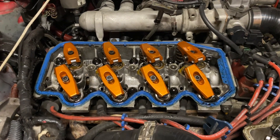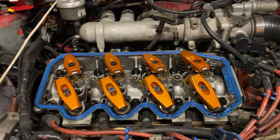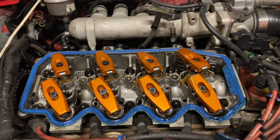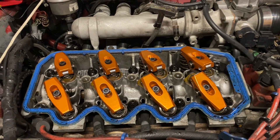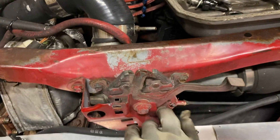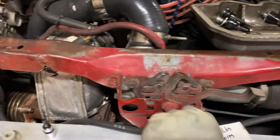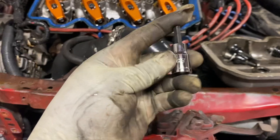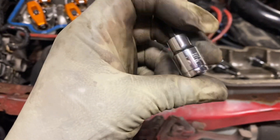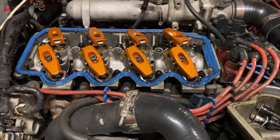I've got the rocker arms in the head, bolted down and torqued. We're going to fire it up one day this week and see how it runs and whether these rocker arms touch the cylinder head. Thanks again for tuning in — one more time: 22 foot pounds on the bolts, and number six Allen socket. I'll catch you guys on the next one.